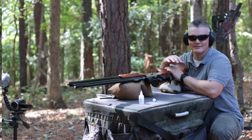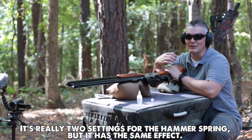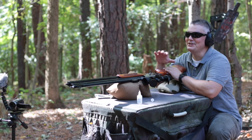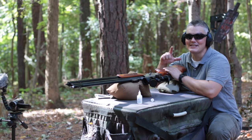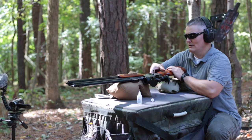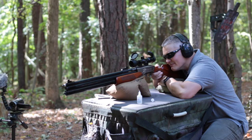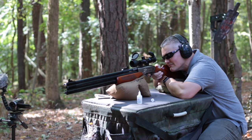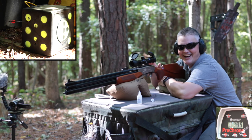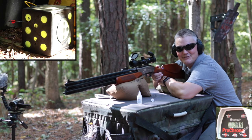A lot of air guns have variable power regulators. The Dragon Claw has a two-position regulator: a low power setting and a high power setting. You've already seen I'm getting about 450 feet per second from the high power setting. Now I want to see what happens on the low power setting - it's just the first click. It's definitely quieter and a higher tone, and 399 feet per second - wow, that's actually faster than I was expecting.